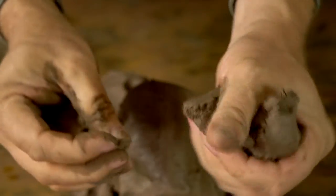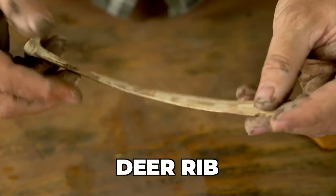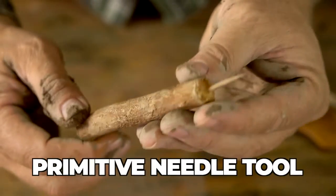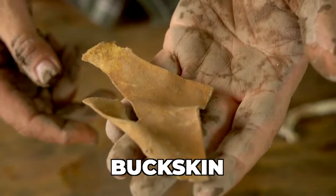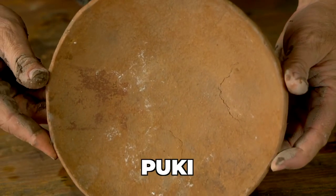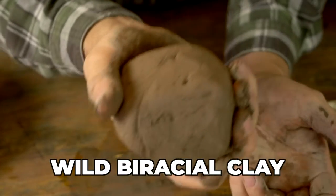If you're hoping to follow along today, here are the tools we're going to be using: a gourd scraper, a deer rib bone, my mesquite tree thorn needle tool, a small piece of buckskin, a pookie that's about eight inches in diameter, and the star of the show — a lump of wild clay.